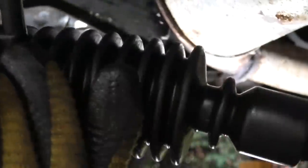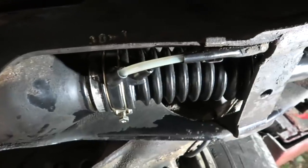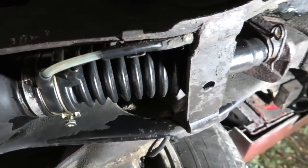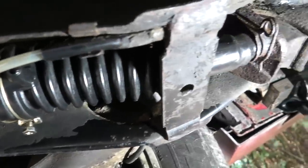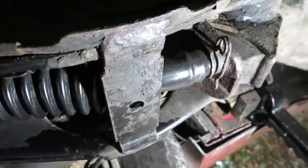Here is the new boot - just got to slip that on and then hopefully this part of the job will be done. New... what do you call it... I've forgotten what you call it... the black springy thing... the gaiter. A new gaiter and it's all in play.